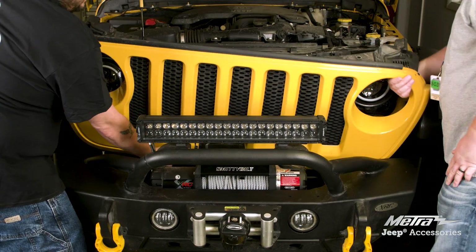Once the factory grill is removed, take the bottom six clips off and install them onto the JP-Grill-1. Then install the new grill and weather strip.